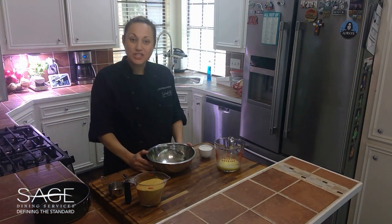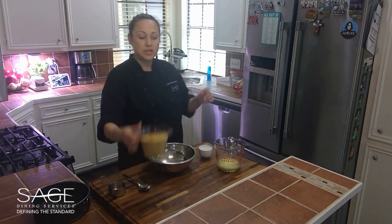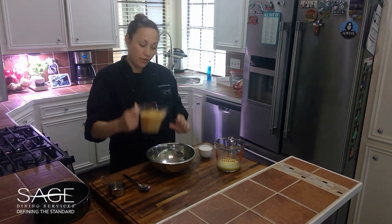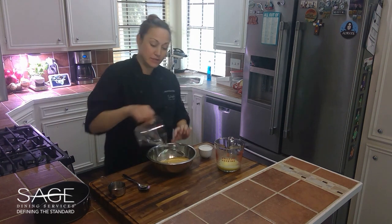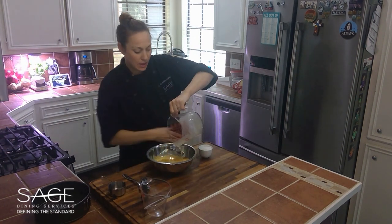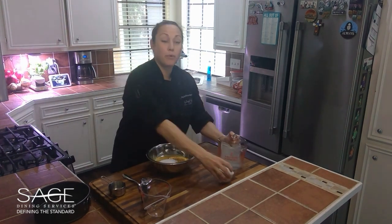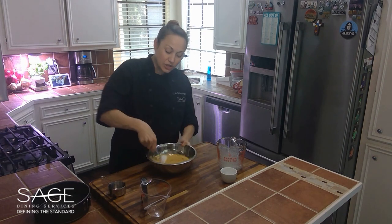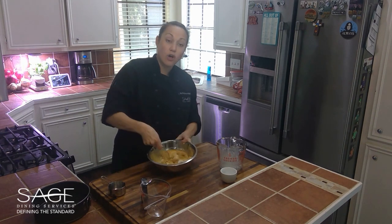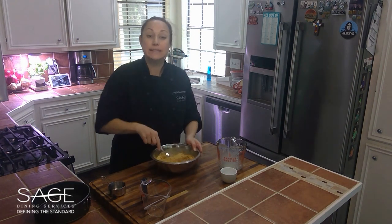The first thing we're going to do is make our graham cracker crust. We're going to combine our one and three-fourths cups of graham cracker crumbs, our melted butter, and six tablespoons of sugar, and we're just going to gently stir all of this together until all of our graham cracker crumbs are wet and crumbly and it looks like wet sand.